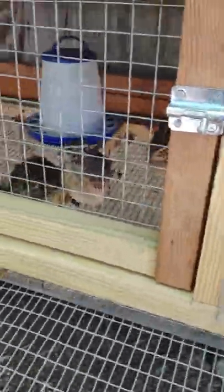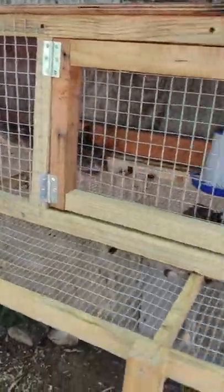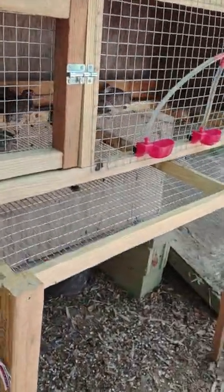Bob Whites are going to be a lot more flighty than Coturnix. As you can see, I can get right up on these birds and some of them run, some of them don't, but they're pretty calm for the most part. With Bob Whites, if I got this close to them they would all be flying to the other side of the cage and freaking out.